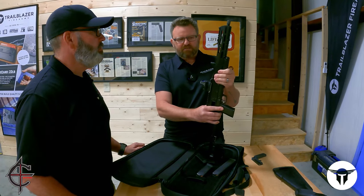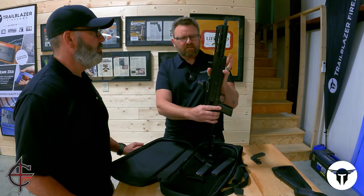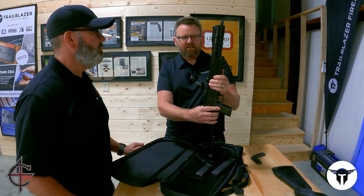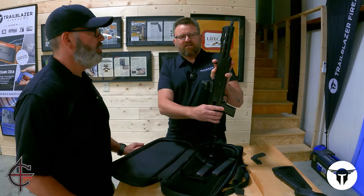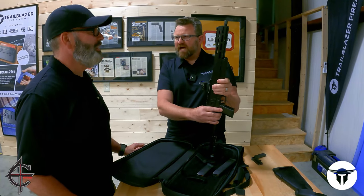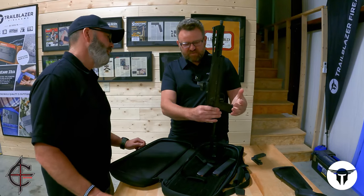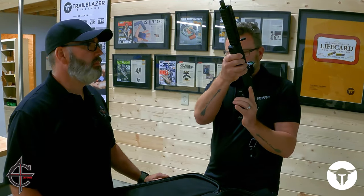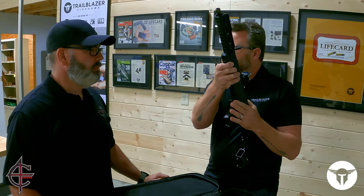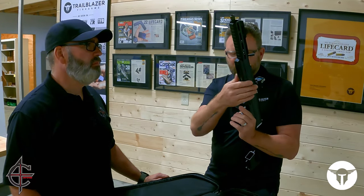The forward charging handle locks back to fold it — you have to lock it back to fold it, but it is non-reciprocating. It's biased to the left for a right-handed shooter, but it works equally well for a left-handed shooter. You can do the old HK slap. The gun has a manual safety that is on both sides. It's best operated with your trigger finger, so you take your finger off the trigger and operate it, but you can also do it with the thumb of your non-shooting hand.